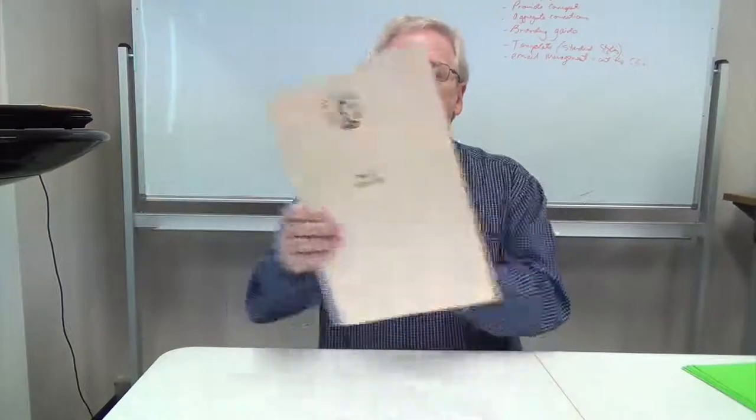I often get asked, what is a Python file? That's what I'm about to show you. This is what one looks like from the outside. This is the printed version.